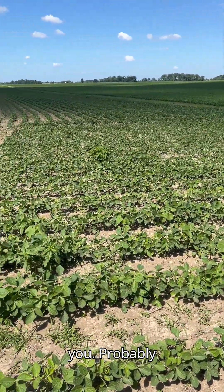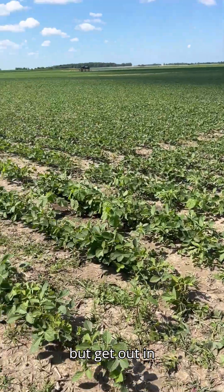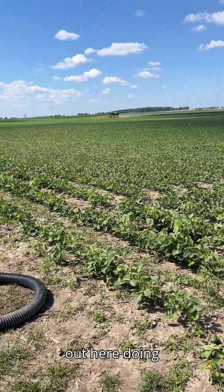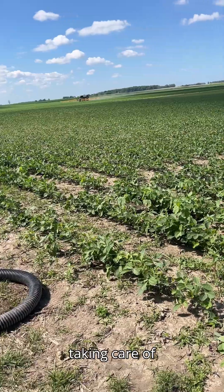There's a little bit of weed pressure out there — you can probably see a couple — but get out in there and there is some ragweed. It's just time to hit them, so we're out here doing the lord's work and taking care of these weeds.